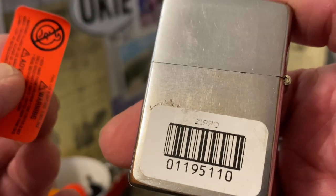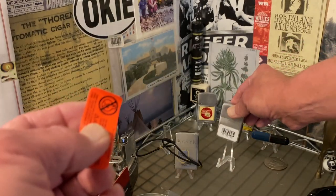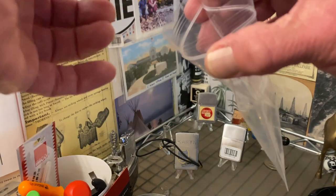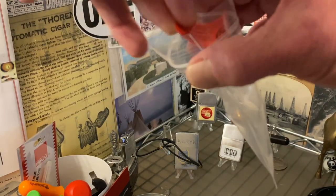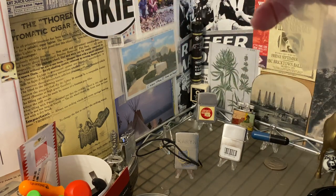You can see under the barcode sticker the main area of corrosion. I'm going to take these stickers and place them on the inside of this bag so that I can include them along with whatever I do with the lighter.